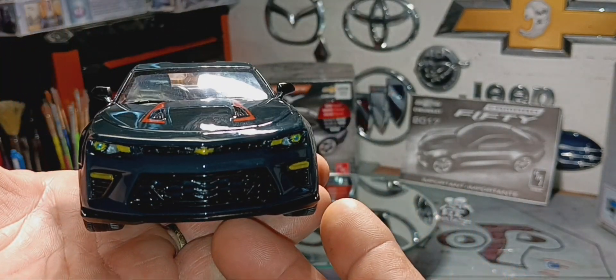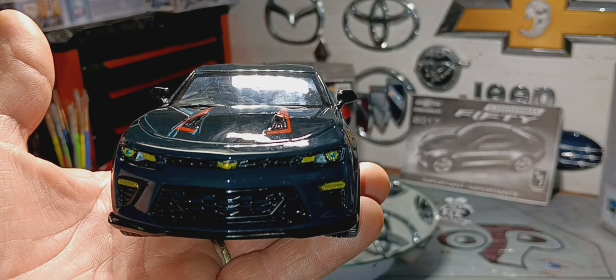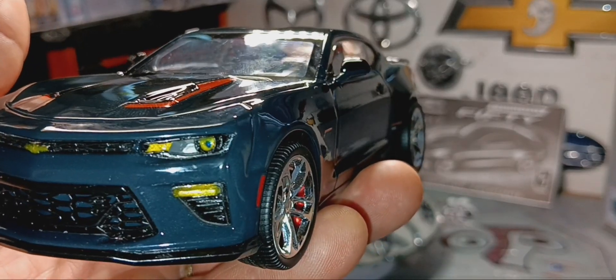I painted all my lights yellow amber. It comes with a piece of plastic that looks like glass on top of the lights, but it was hard to fit so I left it off, and it still looks pretty good.